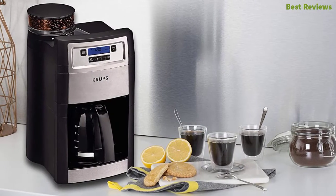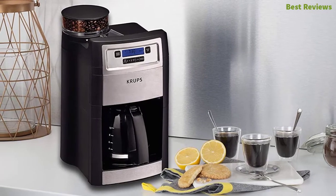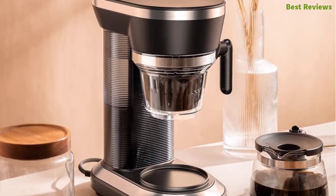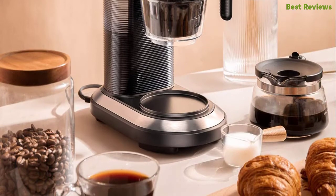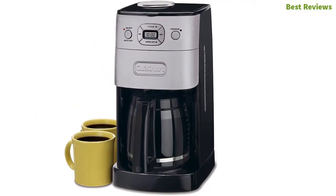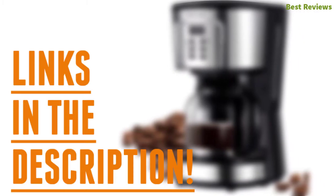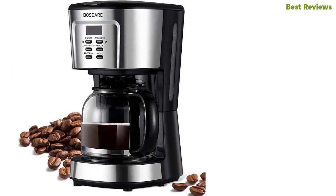In this video we are going to show you the top eight best grind and brew coffee makers in the marketplace. We have selected them based on their quality, performance, and price. We've done sufficient research to find the best options. If you are trying to find out which grind and brew coffee maker is the best, this video is for you. Stay with the video till the end. Check the description for links to find out the price of the items included in this video.